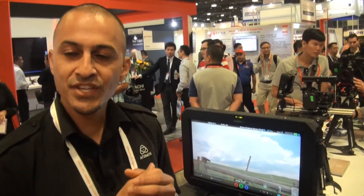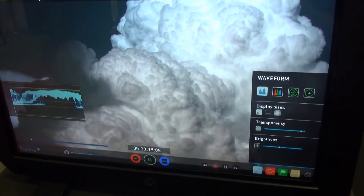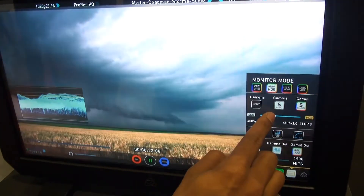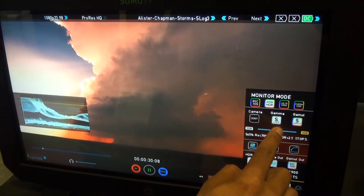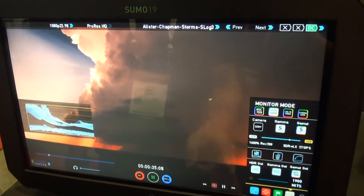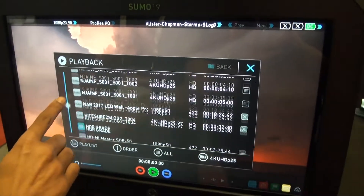With our HDR protocol, we're taking the log signal from all log cameras and transforming that to HDR — transforming the gamma information and also the gamut information — and mapping that perfectly to represent HDR. We're also supporting protocols like PQ as well as hybrid log gamma in and out.